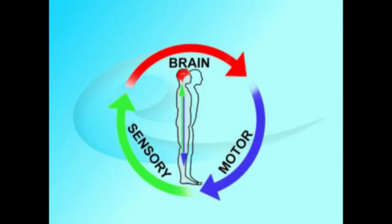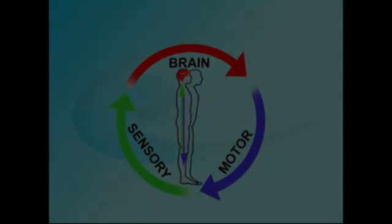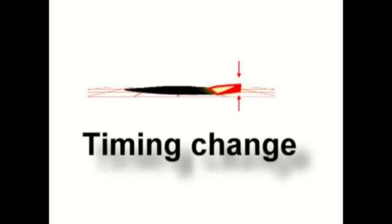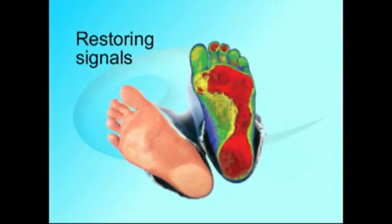Proprioception is the miracle that allows us to function — to stand, walk, and to do things. Proprioception relies on sensory input that is processed by the brain and translated into muscle action. This is a continuous cycle that can be conscious or subconscious. As most people have experienced, a tiny pebble in the shoe is enough to buckle the knee. By deliberately changing what the feet feel, we can change the timing of the muscle action. In essence, what we do is restore the missing signals.